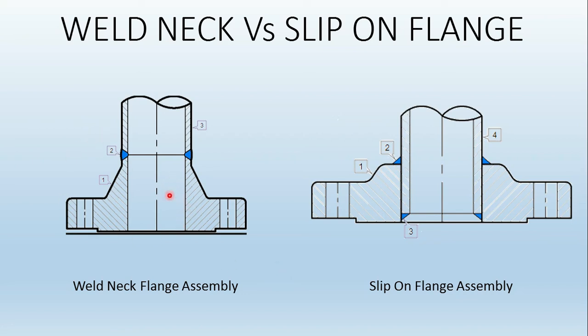The weld neck flange geometry itself shows it is costly compared to a slip-on flange of the same rating and size, because the weld neck flange has a neck with extra projection, meaning extra material. This provides a pipe-to-pipe type joint — the neck forms a pipe-like end which is welded to the actual pipe. This is weld number two, and weld number one is at the flange face. Because of this geometry, you can perform 100% radiography with excellent results, allowing the joint to be easily inspected.